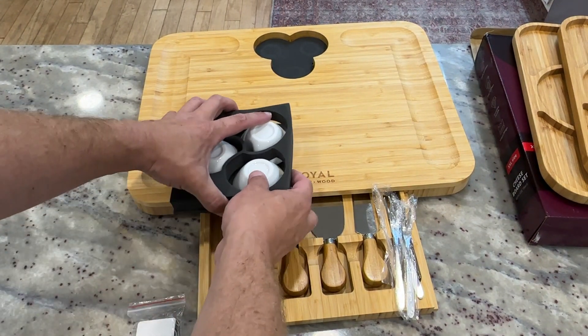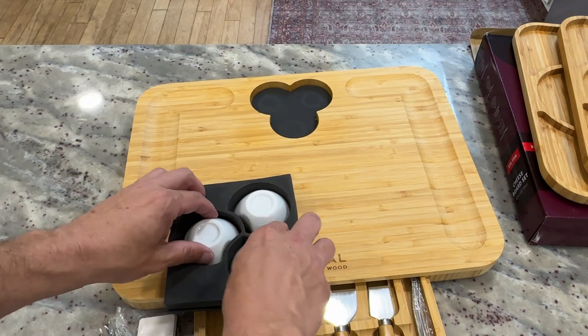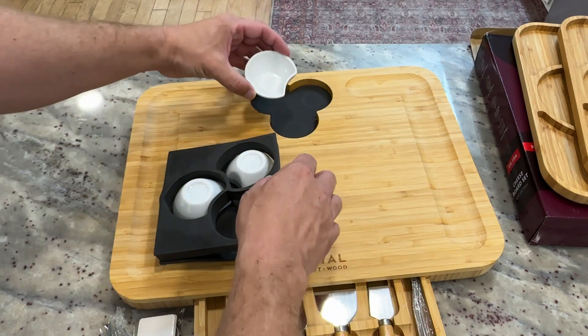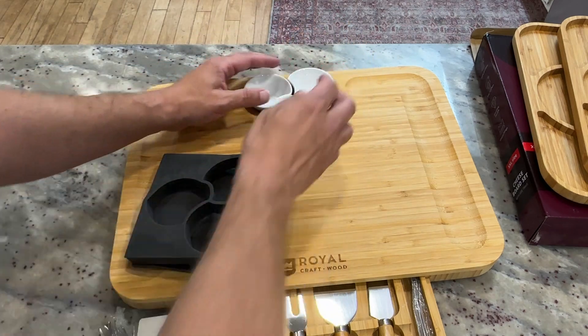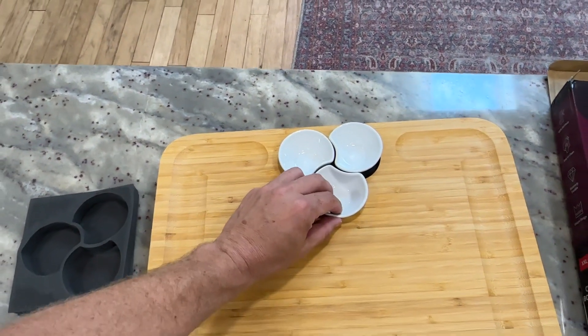It also has these three little serving dishes — three little serving bowls. They're a little bit of an odd shape; they're not a full round shape. But they fit like this so that way they can look sort of cool in here, displayed on the board.